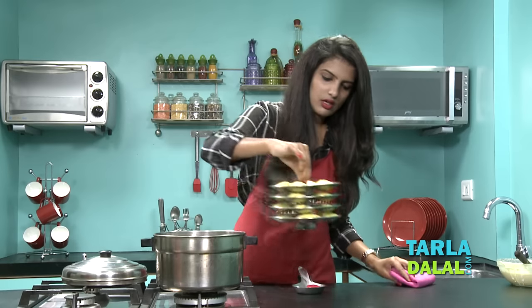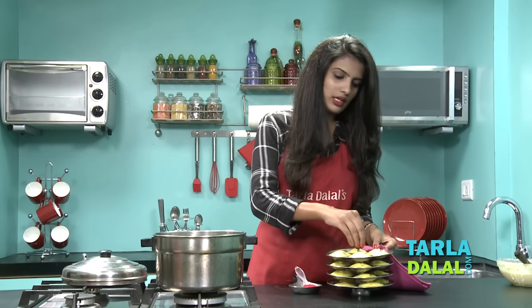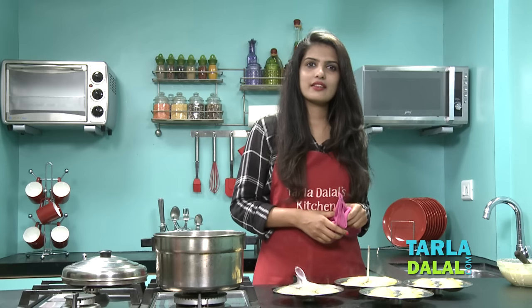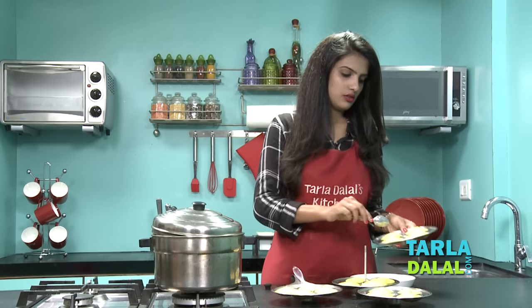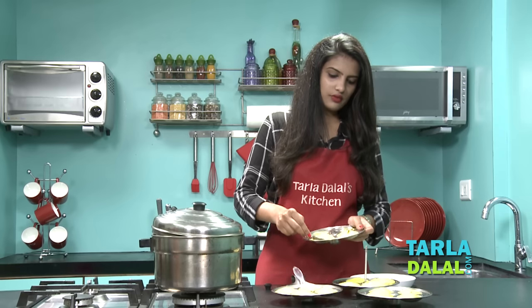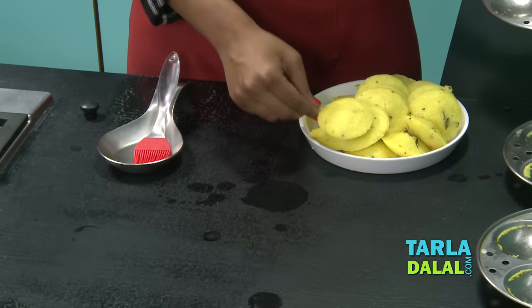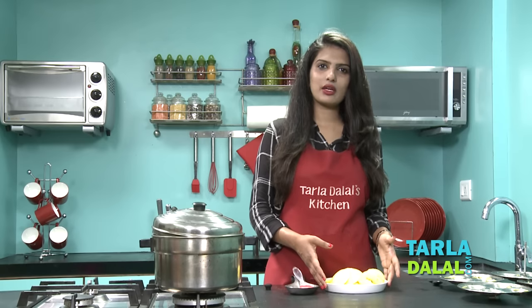Remove the stand from the steamer and separate each of these stands so they cool down quickly. Allow it to cool slightly and then we will go ahead and demold them. Like I told you, because we have greased them well, you can see they are demolding so easily — otherwise demolding would have been a great task, trust me. So as you can see our one batch of Kanchipuram idlis is ready. In the same way you can make more idlis with the remaining batter. We will serve this with kolumbu and coconut chutney, which is very famous in South India.